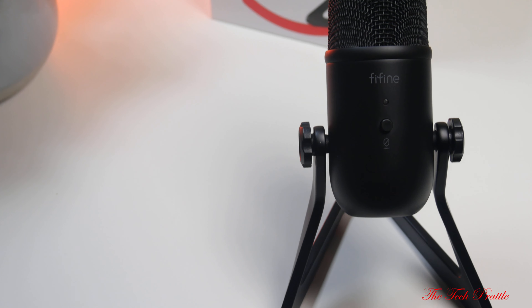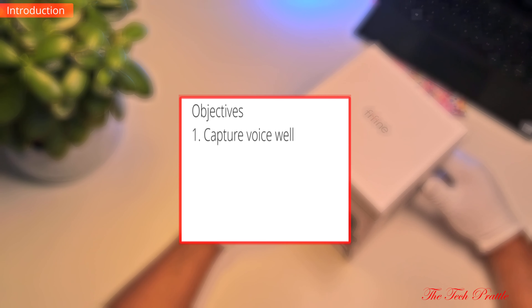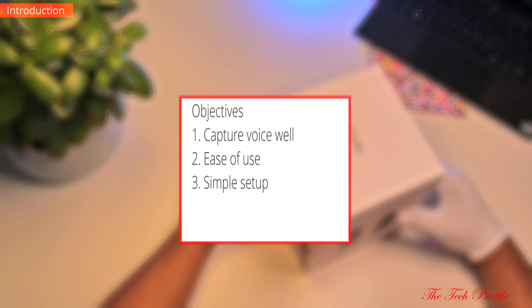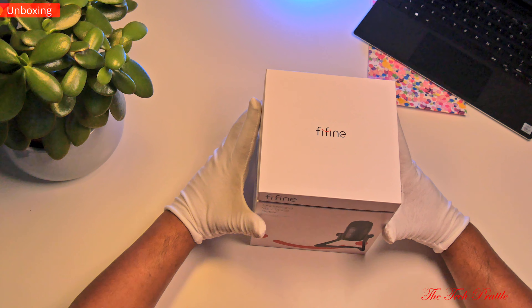I'm showcasing the FiFine K678 here — it's pronounced 'FiFine' although it's spelled 'F-Y-I-N-E', which is a weird one. I'll review it and as usual look at its value proposition. My parameters are: I'm looking for something which will capture my voice properly, should be easy to use, and can work in a simple setup. I don't plan to use any external audio interfaces or preamps, and I'd rather pay less for a good cardioid or unidirectional microphone.